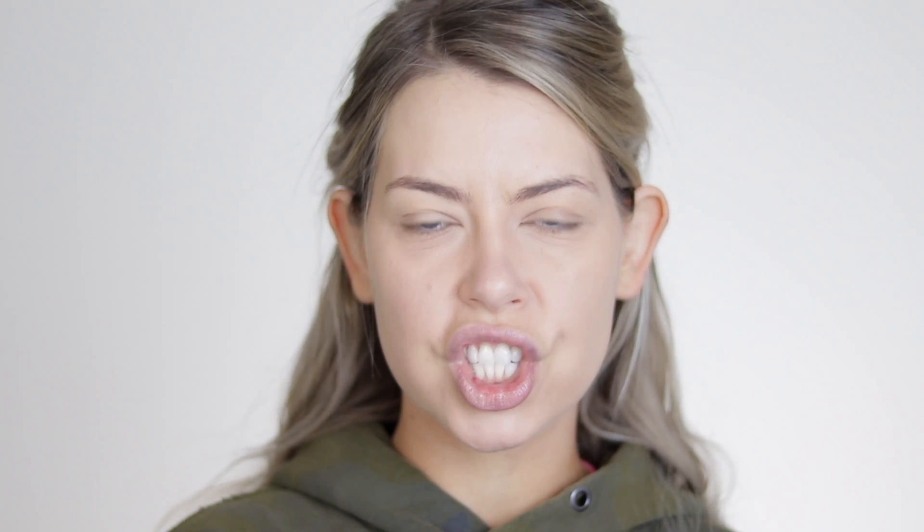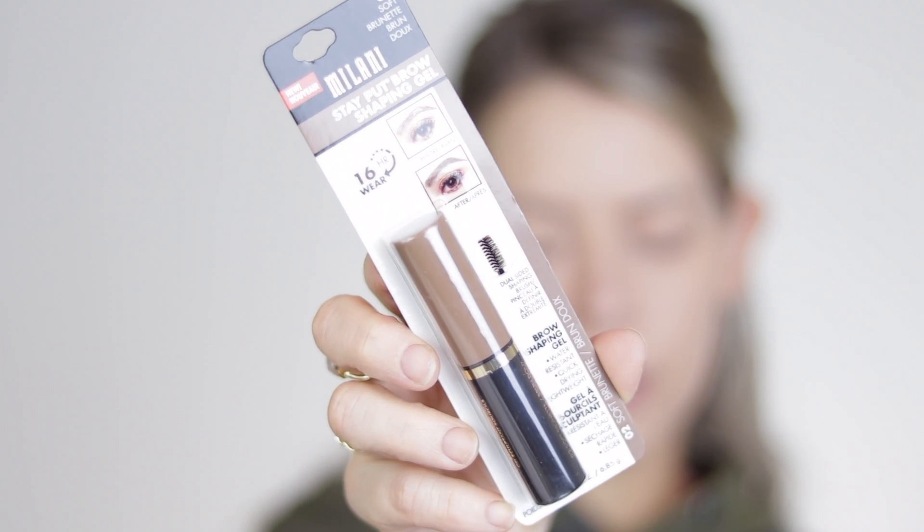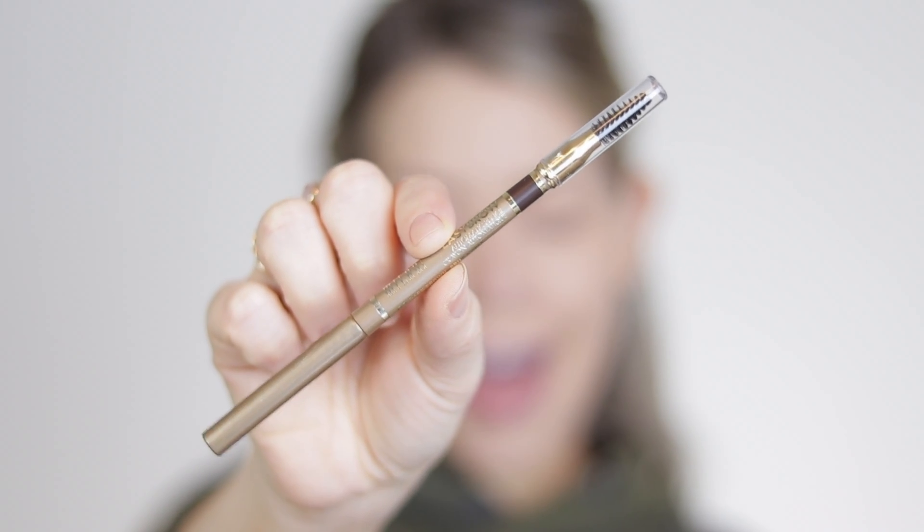We're going to go ahead and go in with the next step, which are eyebrows. I picked up a couple of eyebrow products. I picked up the Stay Put Shaping Gel, which I think was new — I thought this was super interesting and wanted to give it a shot. I love me a good eyebrow product. I also picked up their Easy Brow Automatic Pencil. I tried this the moment I bought it at CVS like two weeks ago. I picked up the lighter taupe and the darker dark brown. I got the taupe at first and it's just way too warm for my skin. Even the brown is a little warm, so they definitely pull on the warm side.